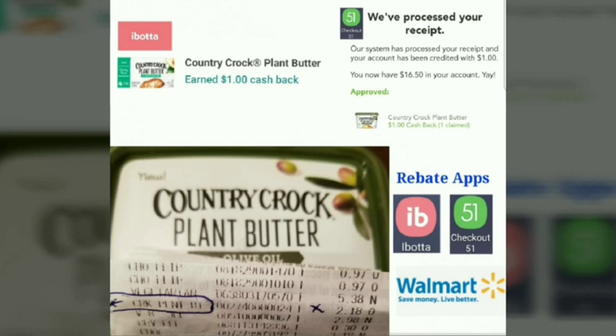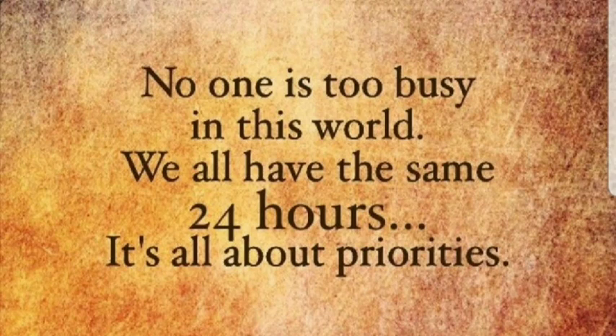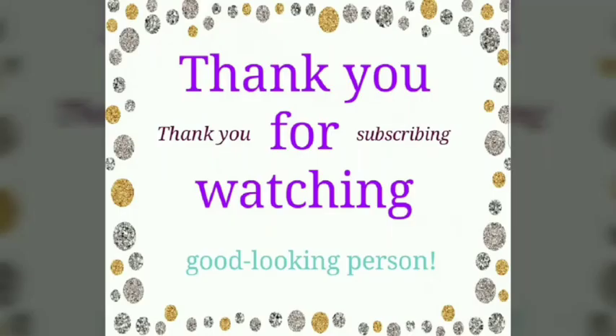I'd like to leave you with a positive thought: no one is too busy in this world — we all have the same 24 hours. It's all about priorities. And as always, thank you for watching.